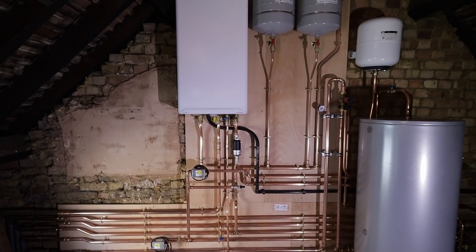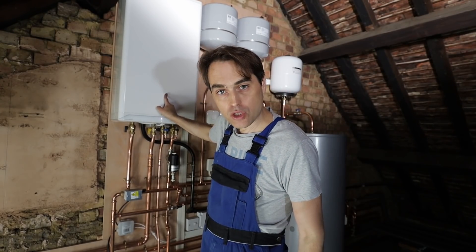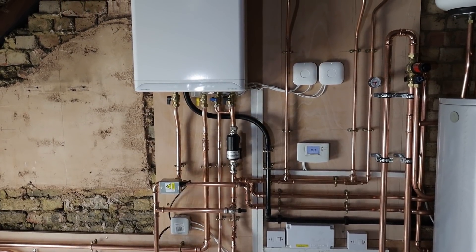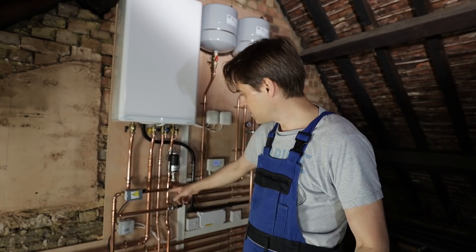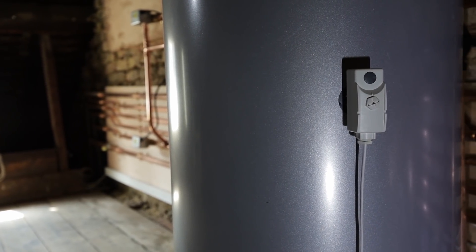Now we can finally reveal what we have installed at this property: just one boiler, 27 kilowatts, one cylinder, 200 litres. You're probably looking at that boiler and thinking — hold on, that's a combi, right? But it doesn't have hot water connected directly. Not only is it a combi, but it's also connected to a hot water cylinder. And looking further, there's a three-port valve going to the cylinder — surely you can't do that? And behind the cylinder you'll also notice there's no thermostatic controls — just an overheat stat.